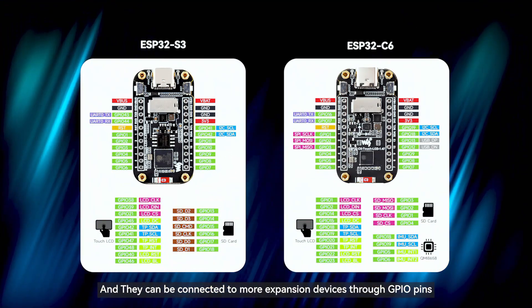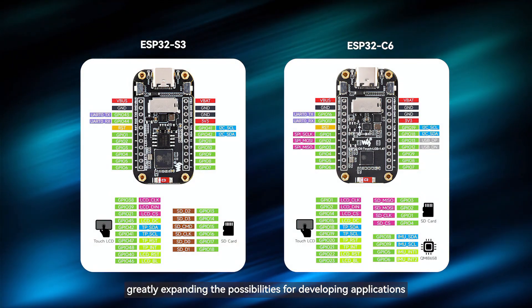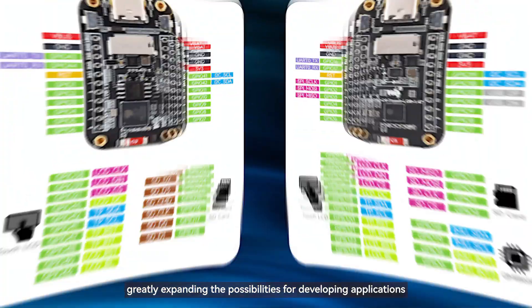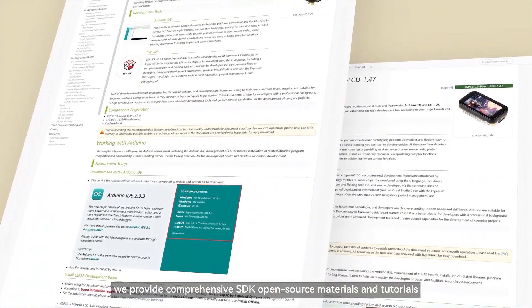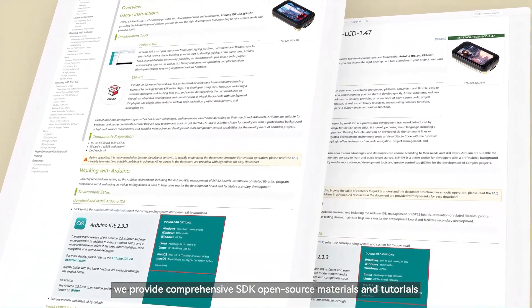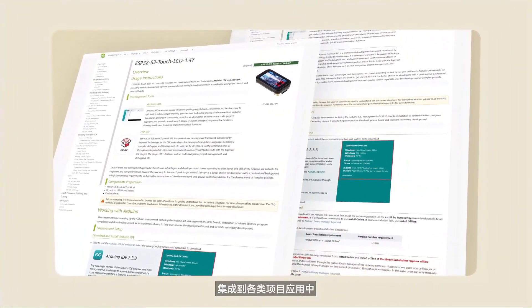They can be connected to more expansion devices through GPIO pins, greatly expanding the possibilities for developing applications. To help developers get started quickly, we provide comprehensive SDK open-source materials and tutorials, allowing you to easily integrate these boards into various project applications.